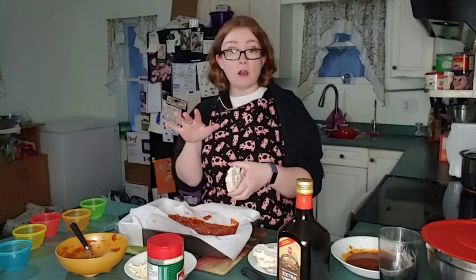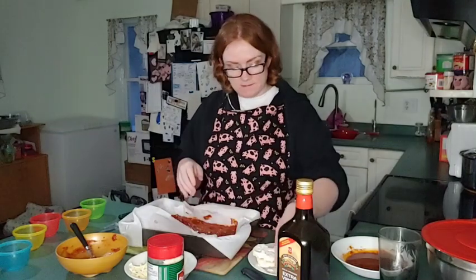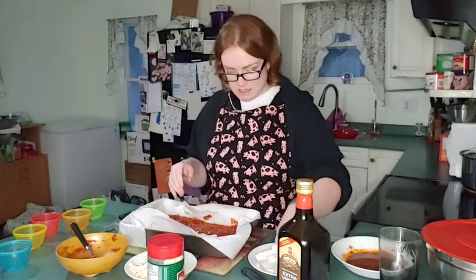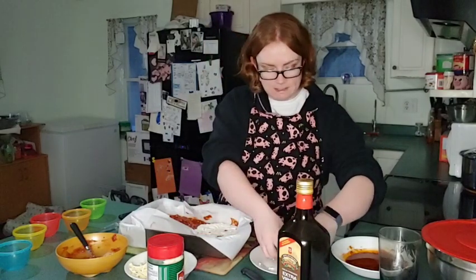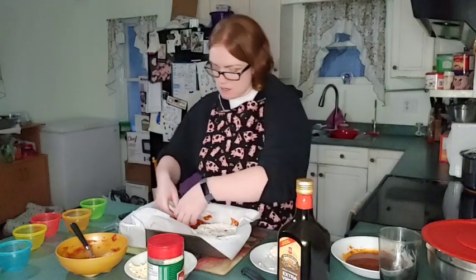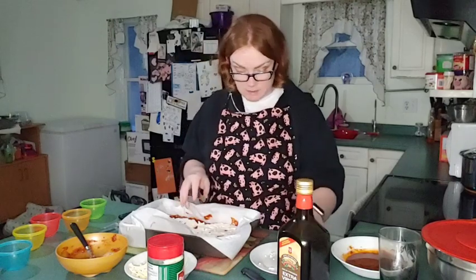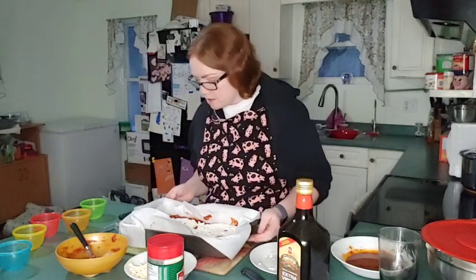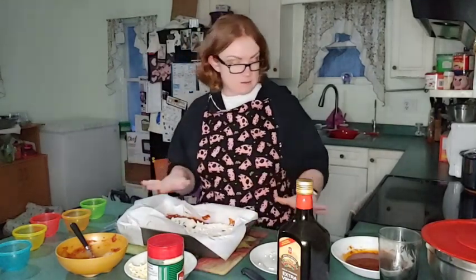Then what we're going to do is take these cauliflower — this is raw cauliflower, we cut them in steaks — and we're going to put them down in the pan. Ours roughly fits four large cauliflower steaks. You can add a little bit more if your pan is bigger. You put them down flat just like that.